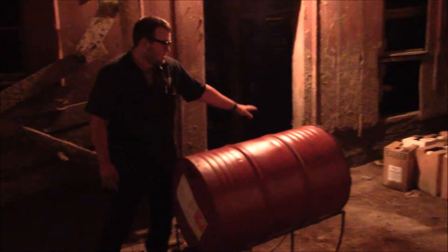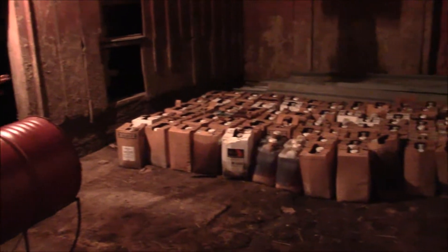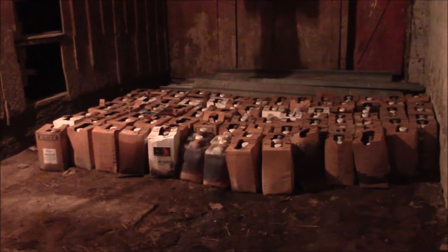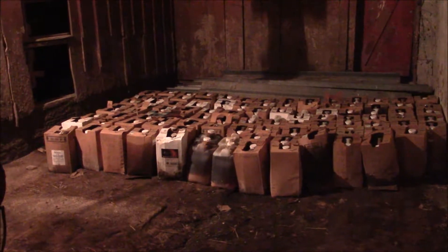Over here, it's nice to have some extra vegetable oil storage for future biodiesel production. It's just kind of nice to have it tucked away in a secure, locked location.